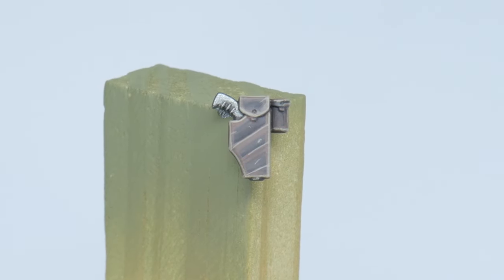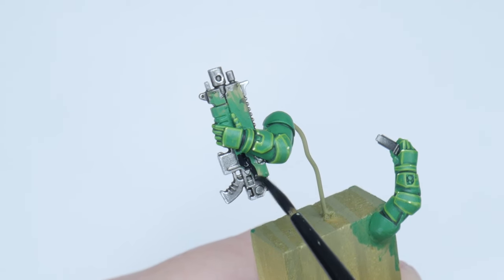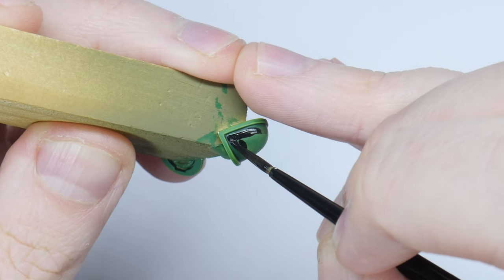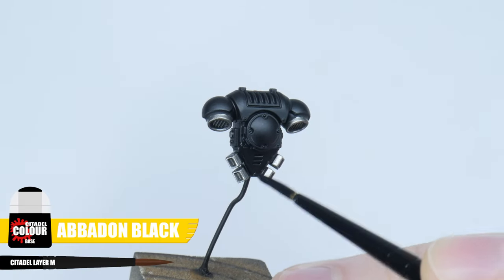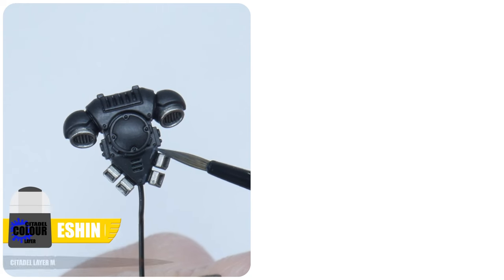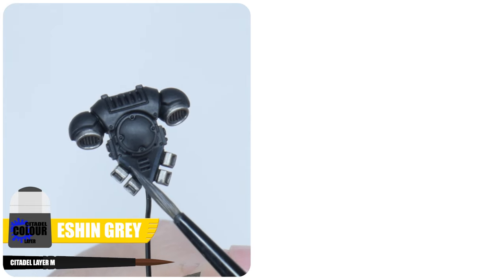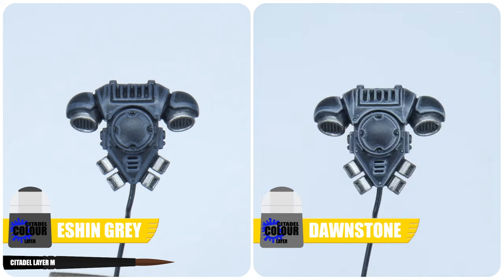With those details finished, let's move on to painting all the areas that need to be black. There are still areas on our Salamander that need to be painted like the Backpack, Bolter and Shoulder Pads — all these are going to be painted in the same way. Start by painting all these areas using Abaddon Black, making sure to get a nice solid colour to start with. We're now going to paint a chunky highlight using Eshin Grey, in the same way we did a chunky highlight for the power armour. After you've done the chunky highlight, paint an edge highlight using Dawnstone.